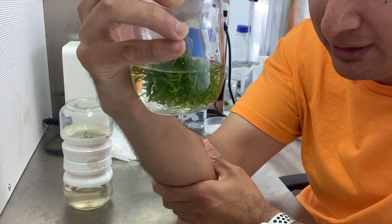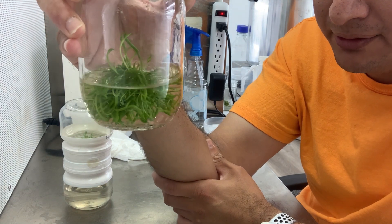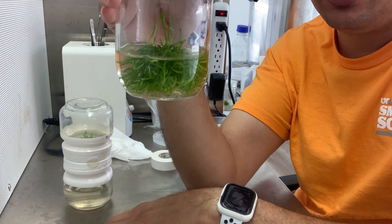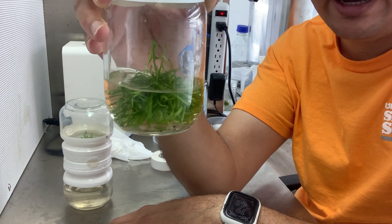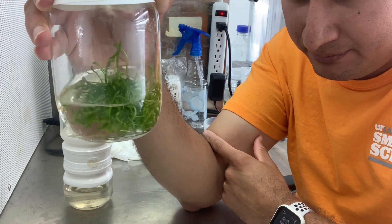The plants look very healthy. They look a little bit etiolated — that was because I left them here in the hood where they didn't receive a lot of light. I need to put those under the light so they grow better.